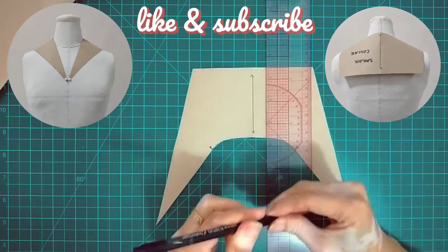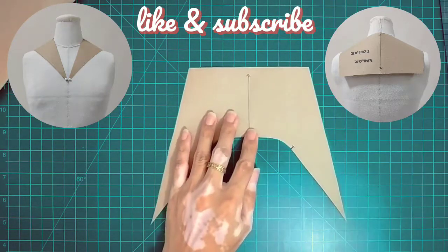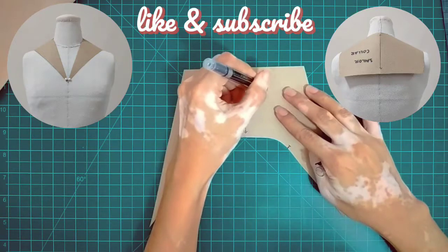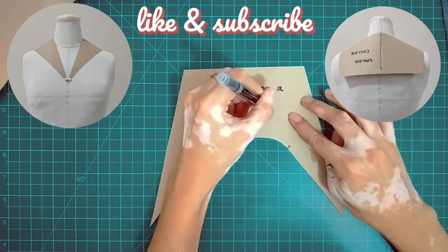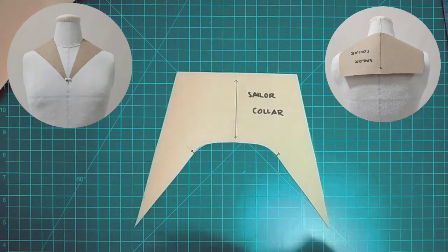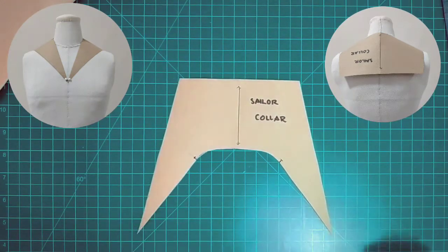I hope you learned something new from this video. Thank you guys for watching and for supporting my channel. Please like, subscribe, and share this video with all of your friends. I'll see you next time. Bye!